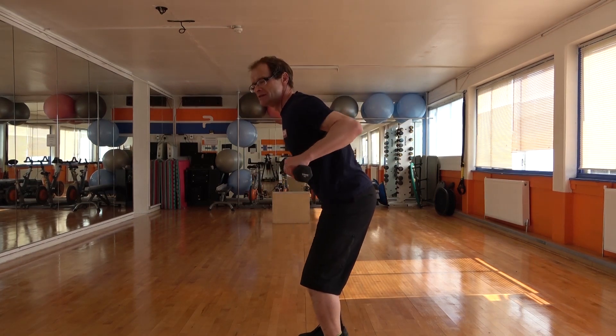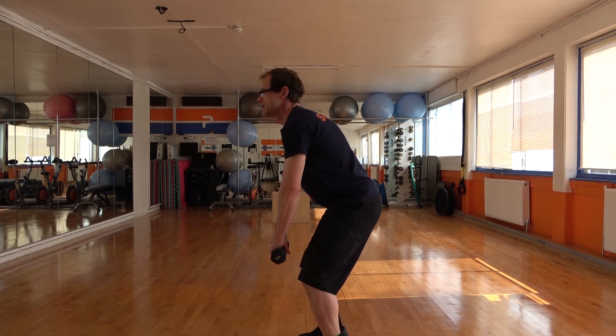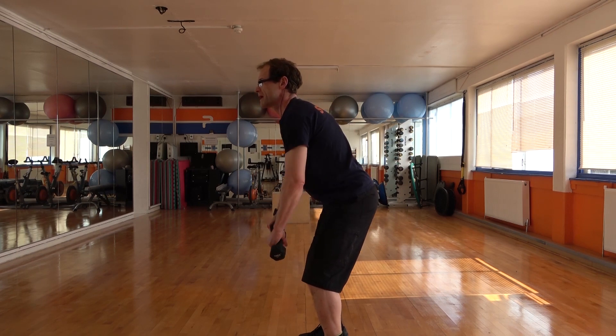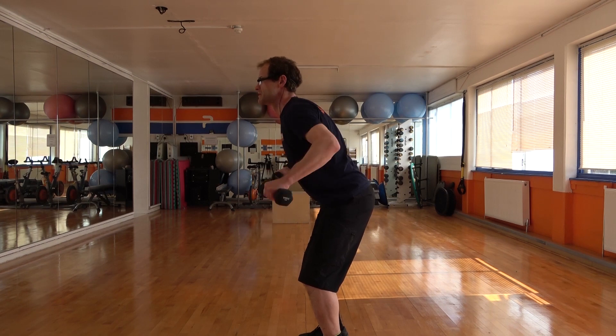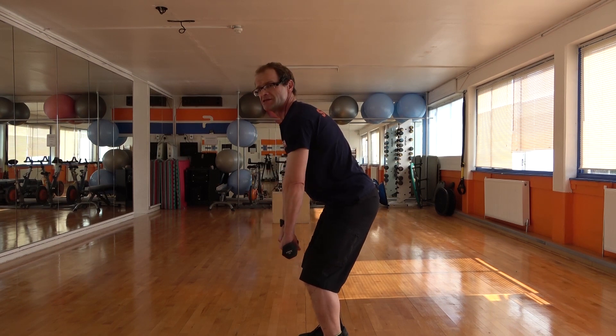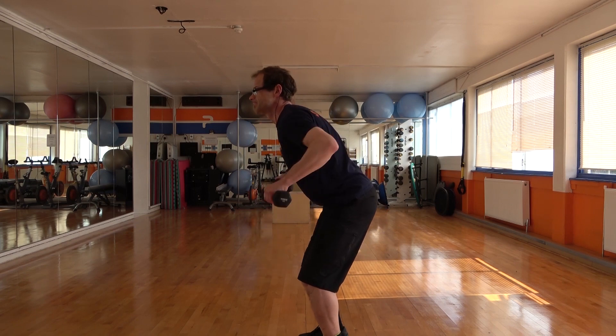Let's keep that going. Pull back, elbows pull back. Really squeeze the shoulder blades at the top — up and down. One more. And then we come back up from there.